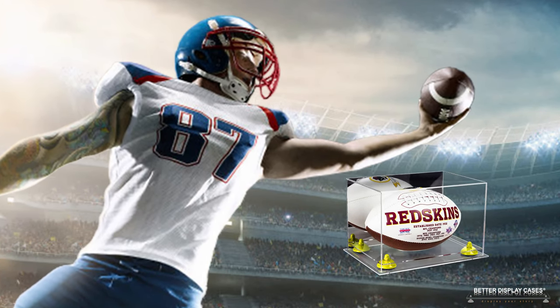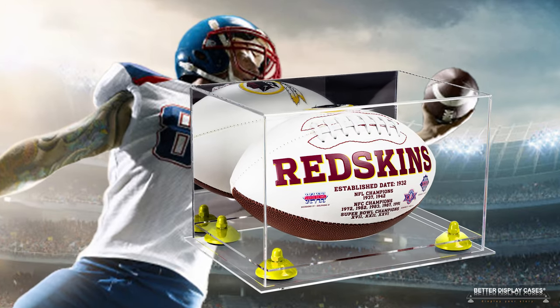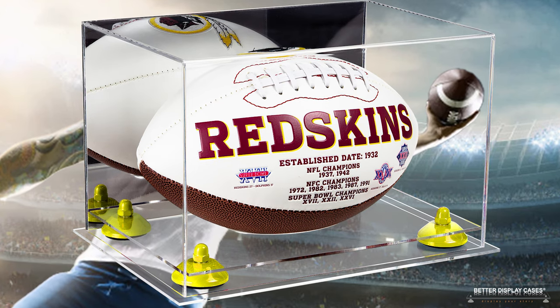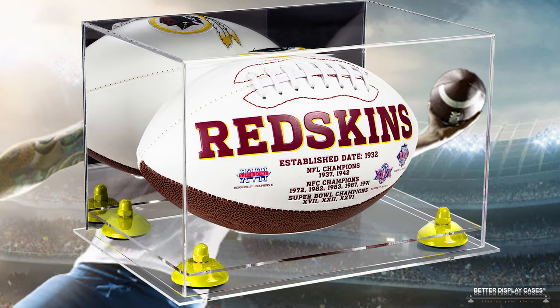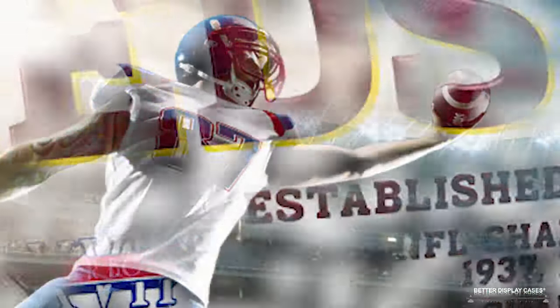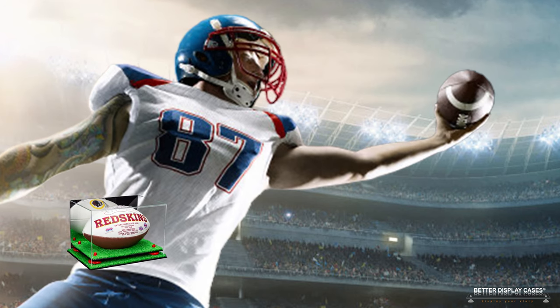That's great because it helps you choose a case that blends well with whatever decor or location you're displaying it in. You want to consider the color of the walls, the color of the shelves — whatever's going to look the best. You don't want the case to stick out like a sore thumb, which can happen if you only have one option.